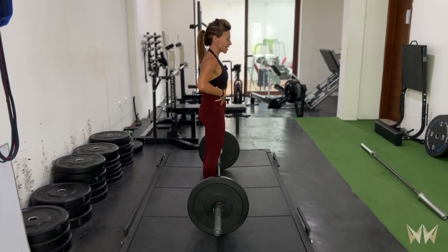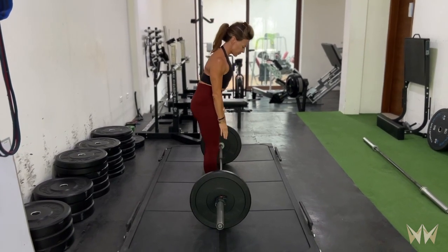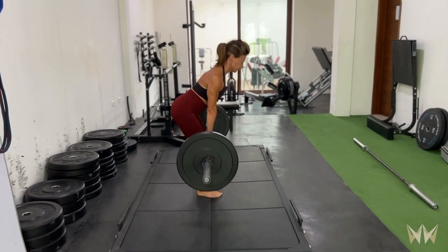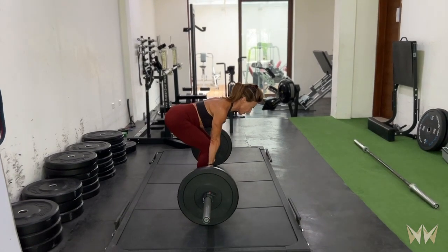Maintaining my brace, thickening through the core, keeping that tightness as I bend over — even as I put the barbell down.